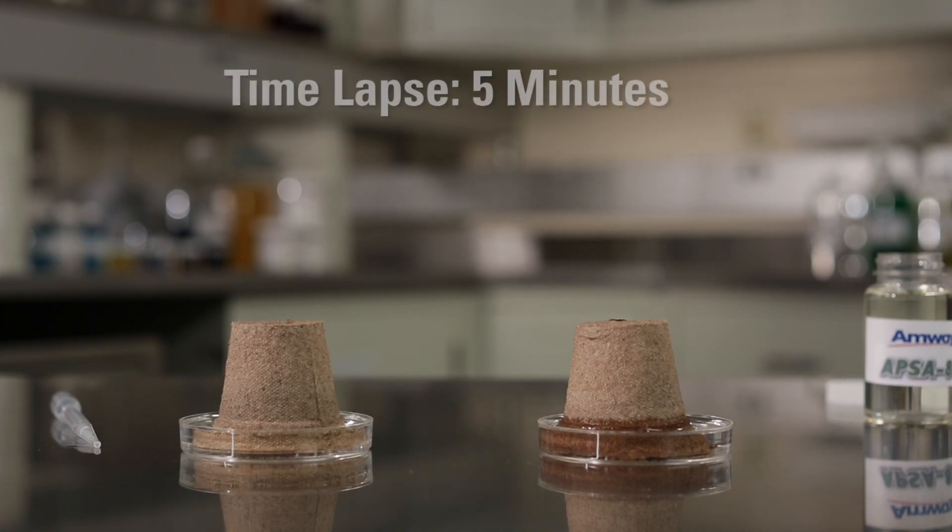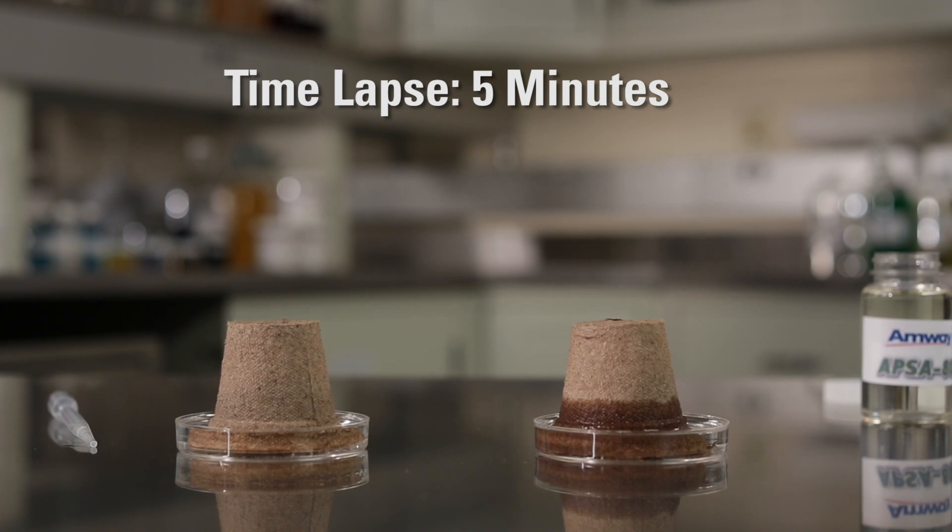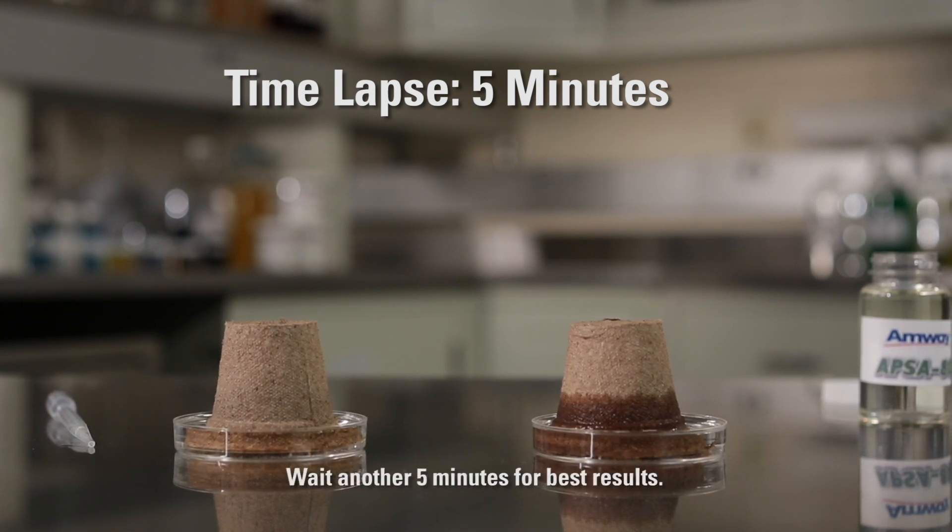Water continues to migrate up the peat moss cup, while the other cup with regular tap water stays dry. At five minutes, there should be a clear contrast of wetting between the two cups.